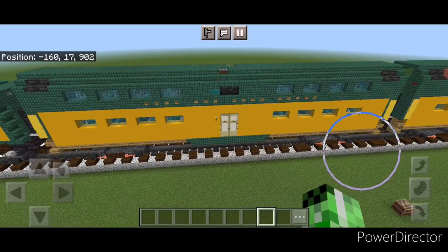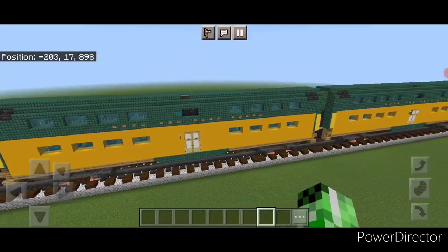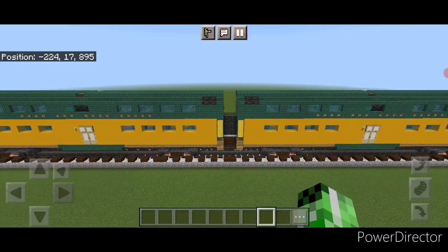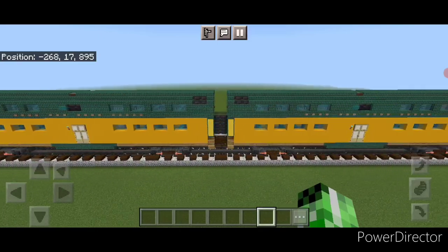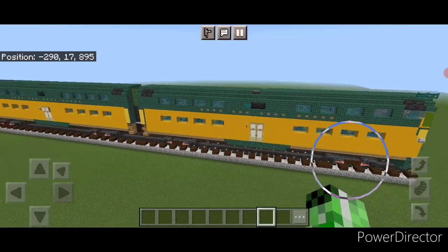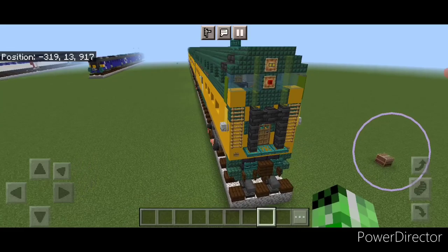So there we have it folks — we've completed our Chicago Northwestern bi-level coach and cab cars. I hope everyone enjoyed this build. Thanks for watching. Don't forget to like, comment, and subscribe. Everyone have a great week and stay safe out there railfans.